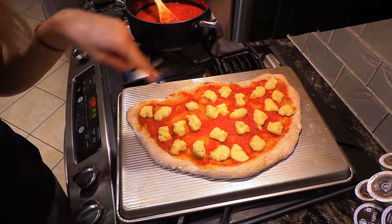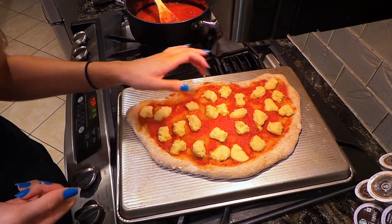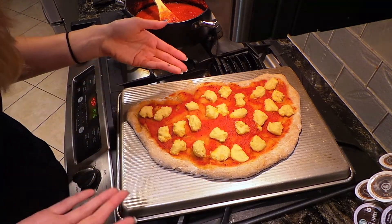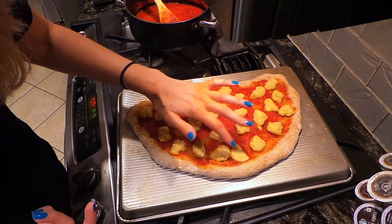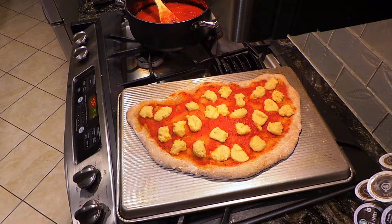Believe it or not, this has been baked for about 20 minutes. The crust is perfectly cooked — it's just that I did not put any olive oil on it so it's a little bit unbaked-looking, but I promise it's cooked. The cheese clearly did not melt. It got kind of stiff on the outside and when you press it, it kind of melts a little — it's weird. Well, I guess we'll have to try it to find out, so I'm going to top this off with a little bit of fresh basil.